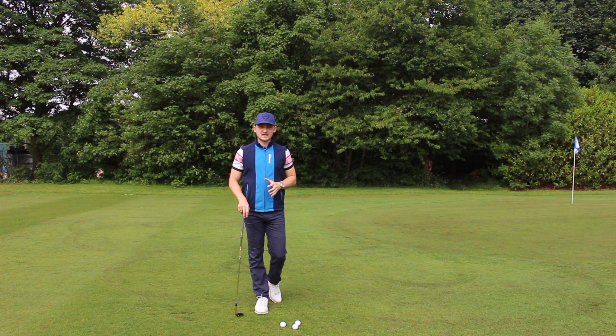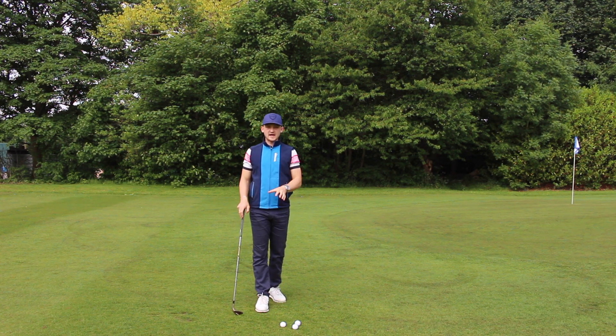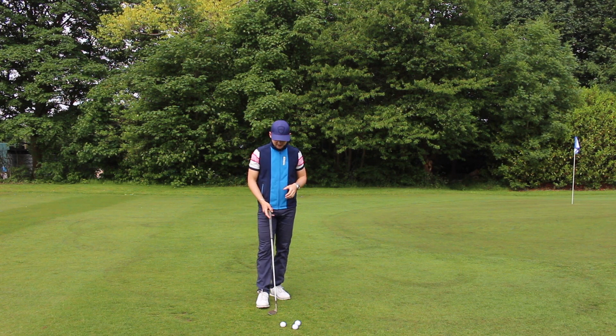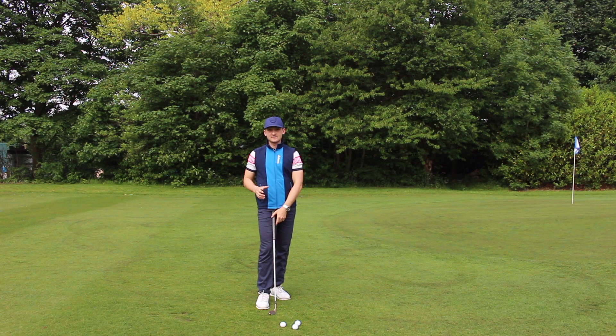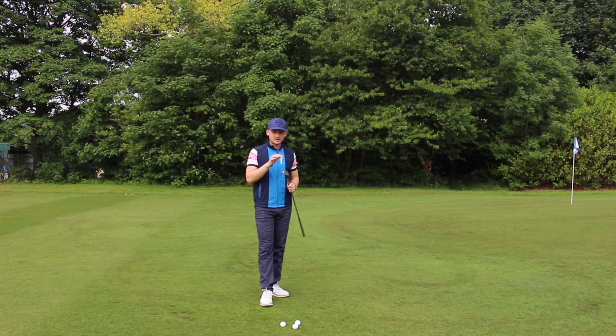Hello everybody and welcome back to Alex Elliott Golf. This is number three of the four-part series to take your game onto the golf course, and this week it's all about chipping. We spoke about previously the iron game and the driver game, and now this is game three — to give you an all-round picture, we're talking about chipping.